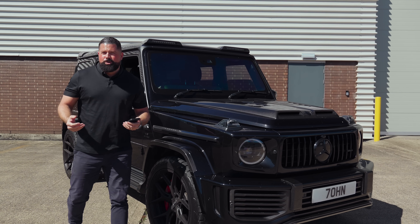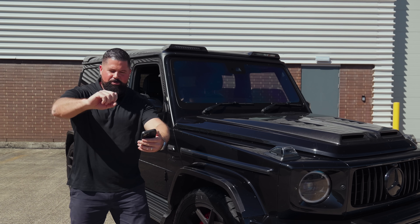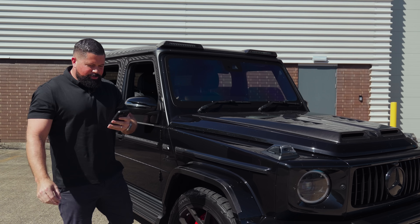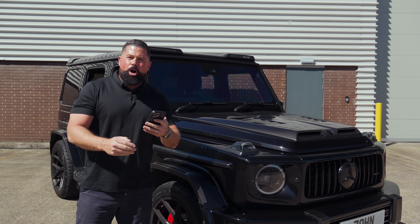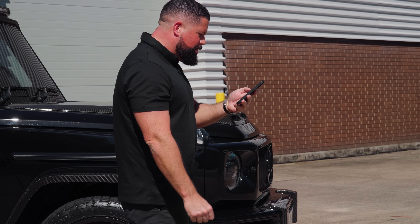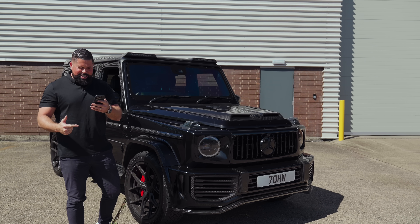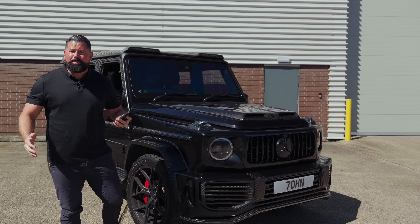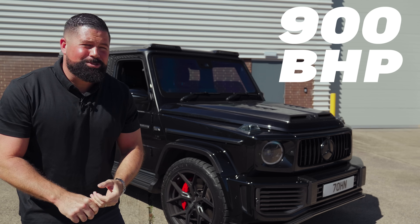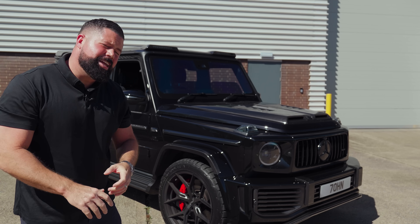I have the full spec written down here. It's tuned by SS Auto Works — catalyst downpipes, the OPF has been removed, custom air intake, Pure 1000s turbos, MRC Stage 3, ECU, TCU, CPC. I don't know what any of that means, but it's 900 brake horsepower. Zero to 60 in under three seconds, which is about the same as an AMG One. It's mental.